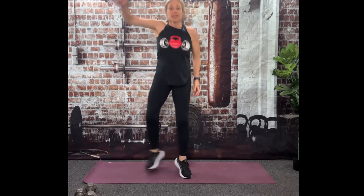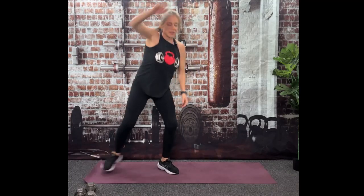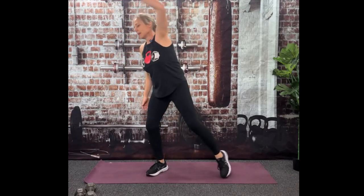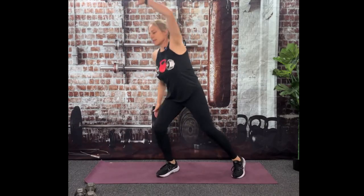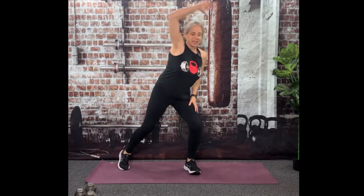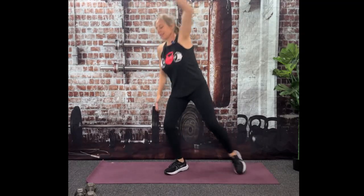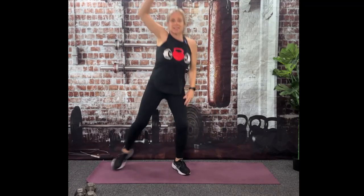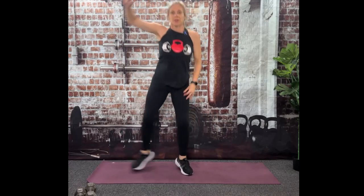Going back to this one again for cardio — I'm keeping it simple today, nothing fancy, so that you can step it if you want. This is about getting in and getting done, not spending hours working out. Hopefully your heart rate's up.